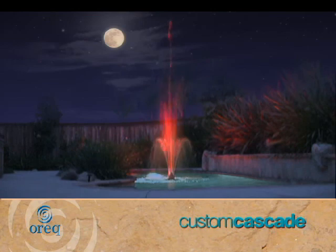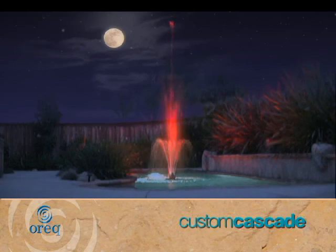Exclusively from Auric is our color fall lighted fountain. The brilliant battery operated LED light will add a colorful sparkle to evenings by the pool.